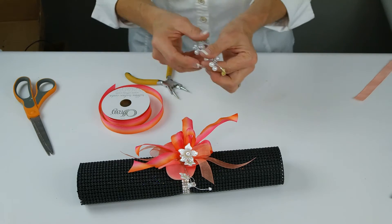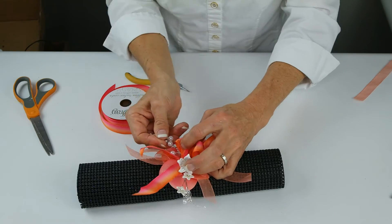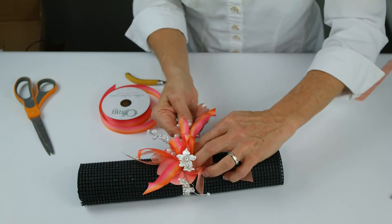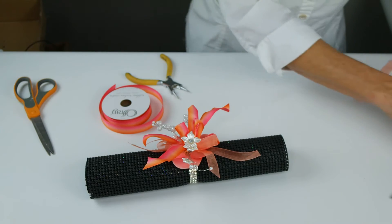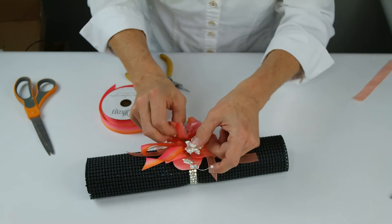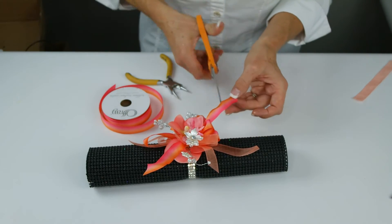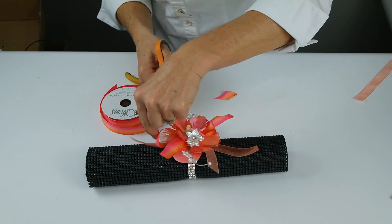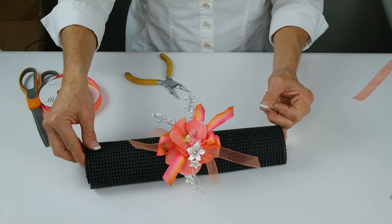We have a couple of the bubbles pearls that we're going to put opposite our other pearl spray. We can definitely see the line of pearls coming through the design. And then to finish it off we're going to nestle one of the orchids right in the center. We're just going to trim up a little ribbon. And that's our finished design on the princess base.